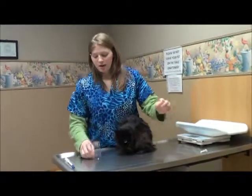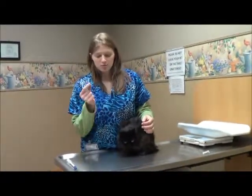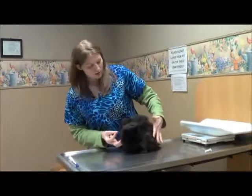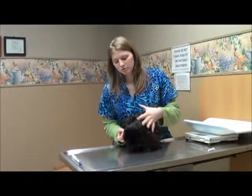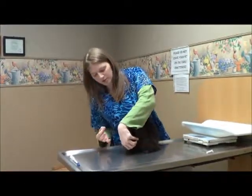To give oral tablets, take your recommended dose and hold it in your dominant hand. If you don't have a helper, it helps to have the pet at least kind of back to you or somewhat to the side.